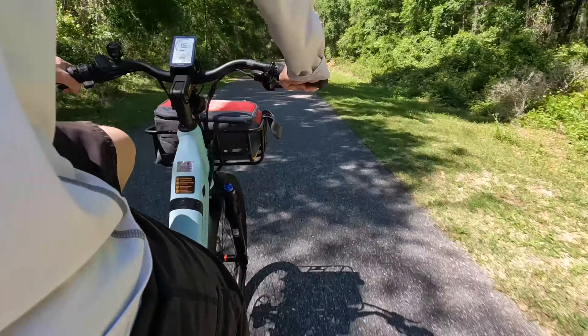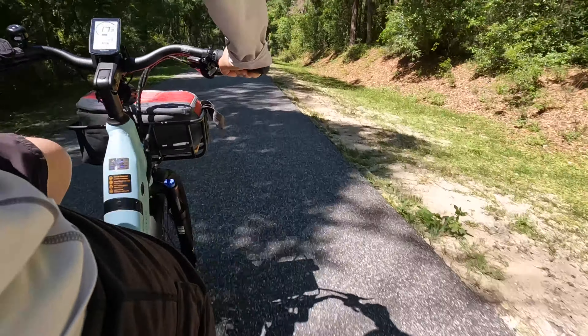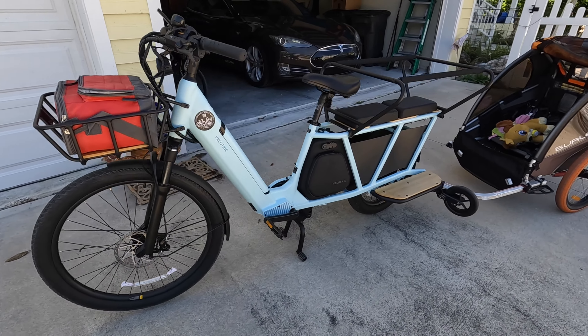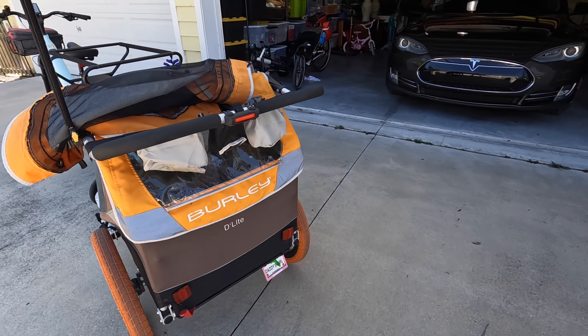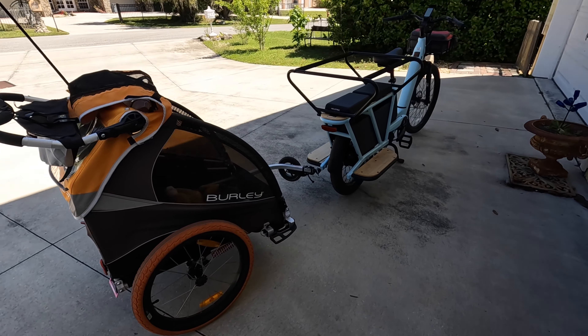It's got so many cool things about it for hauling kids around or cargo. A couple of things I've figured out about cargo bikes is they are heavier, so even though it has hydraulic brakes you have to plan your stops. When kids get on and off, make sure you hold the bike very, very steady.